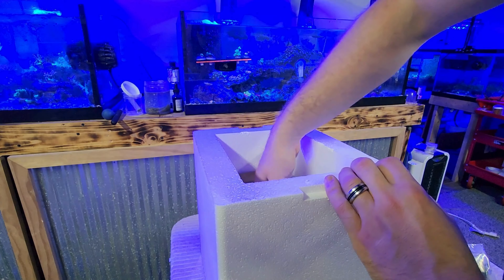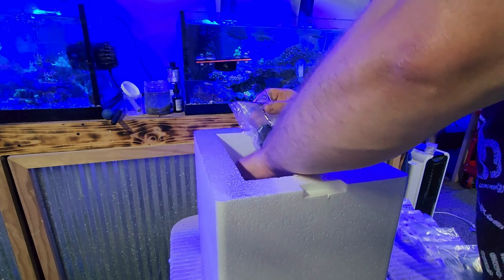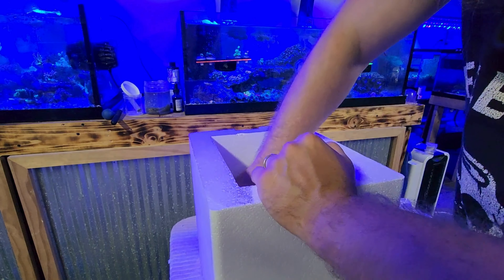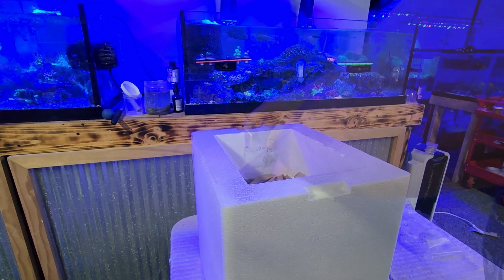Now I'll put all of the coral in the box. I try to pack the bags as close together as possible. Make sure the box you use fits all of the coral and has at least two or three inches left on top. It's okay if the coral are packed tight as long as they're not crushed or at risk of breaking branches or crushing coral in other bags.